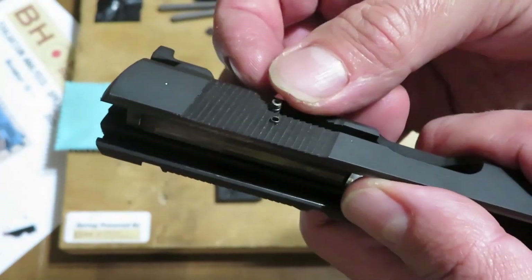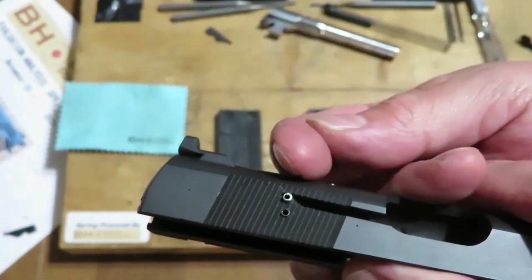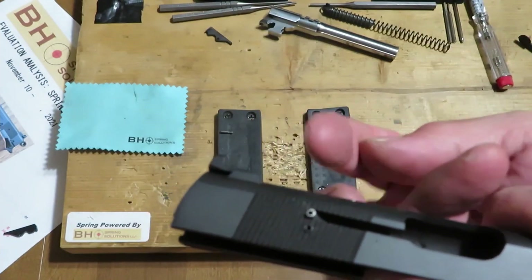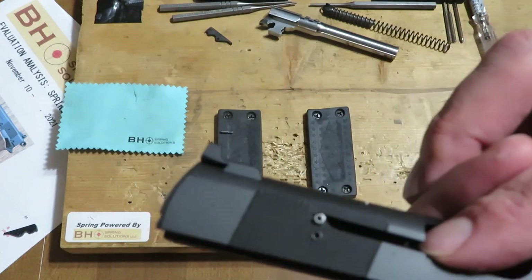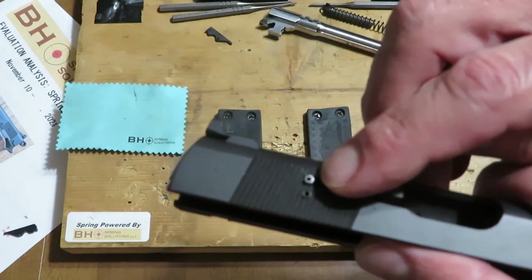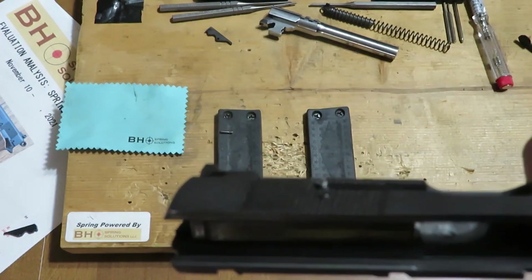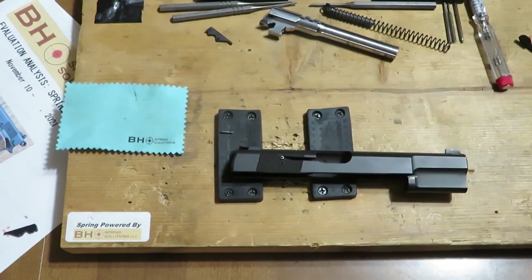When that spring is literally stuck in there like that, here's what it cannot do. First of all, it's difficult to even pull the spring out — much less the spring cannot apply pressure in the direction towards the tail of the extractor. That's what gives the extractor claw the ability to hold on to the empty cartridge casings when they need to be extracted. In this circumstance, this extractor spring cannot do its job.